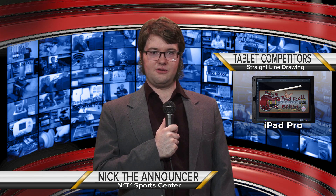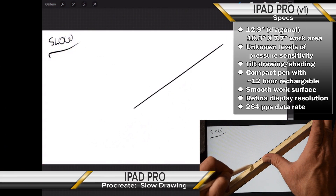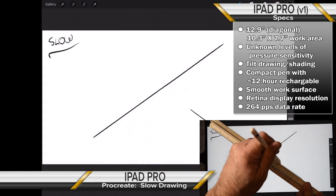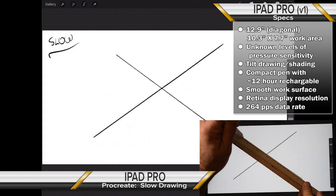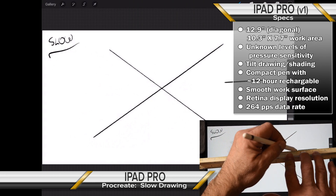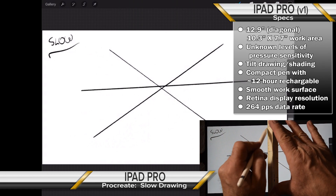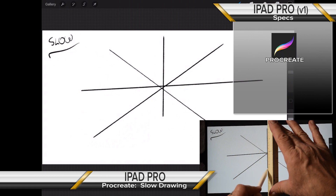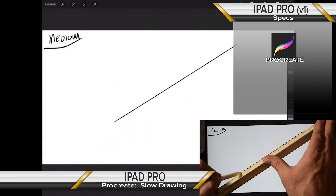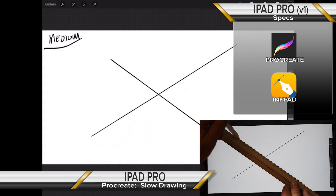Next up is our iPad Pro! This iPad Pro is version 1 and measures in at 12.9 inches. It has an undisclosed pressure sensitivity level, and a pencil-sized stylus with both pressure sensitivity and tilt shading capabilities. The screen is a smooth Retina display. Drawing with the Apple Pencil feels quite natural with fast and easy response. For our testing on the iPad, we'll stick with Procreate — probably one of the best drawing programs on the iPad — though Procreate is best for freestyle and InkPad is best for vector-style drawing.